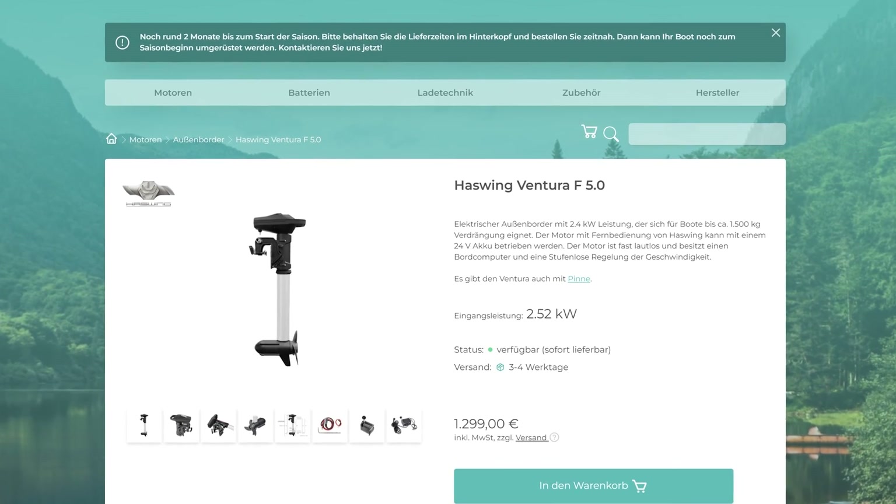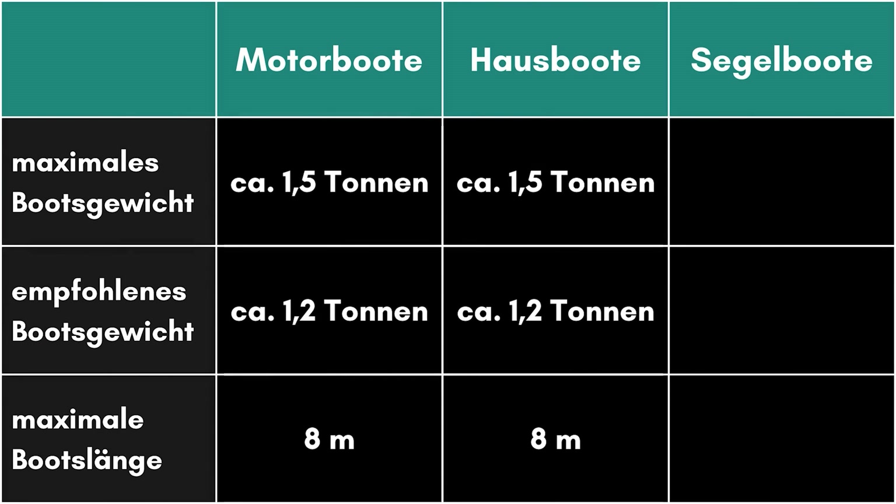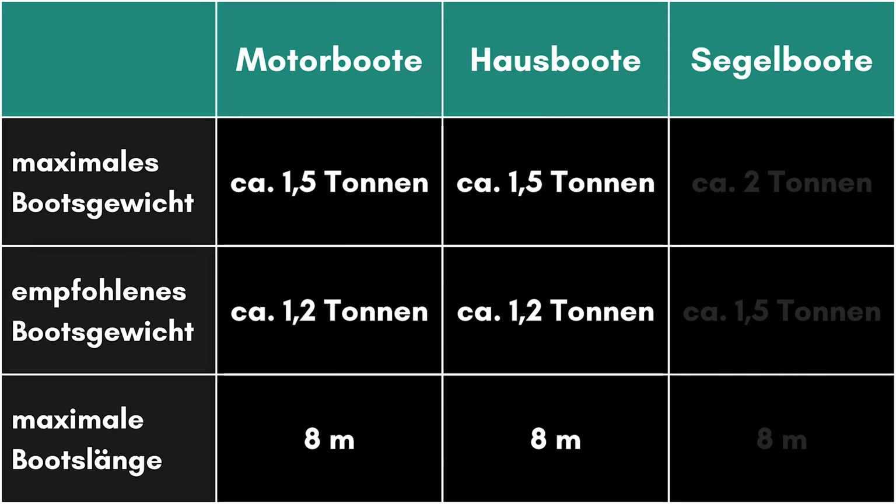What kind of boat is the Haswing Ventura suitable for? Basically for any use, though for an inflatable boat the Ventura seems too powerful — glide flight is not easily possible due to the RPM limitation. I would recommend the Ventura classically for displacement boats like motorboats, especially cabin cruisers up to 1.2 tons, and with not too much current up to 1.5 tons. For motorboats, we generally calculate about 2 kilowatts per ton to reach hull speed. The Ventura also performs well on sailboats up to one and a half or even two tons. We usually calculate about 1.5 kilowatts per ton for sailboats.